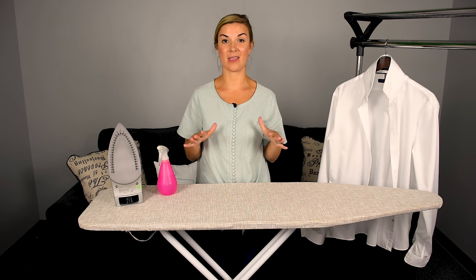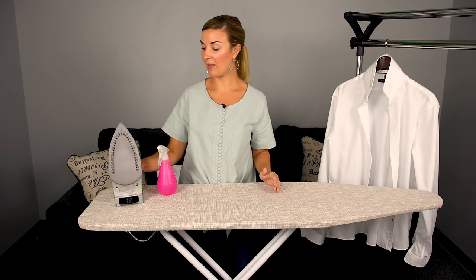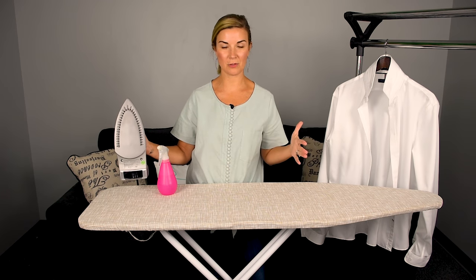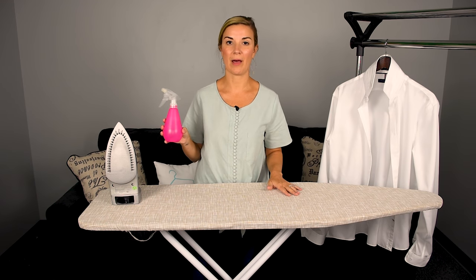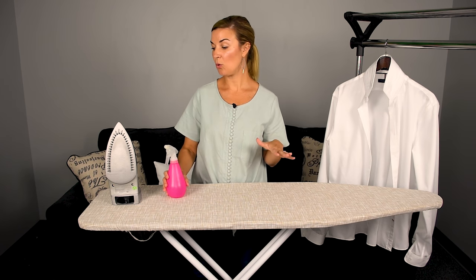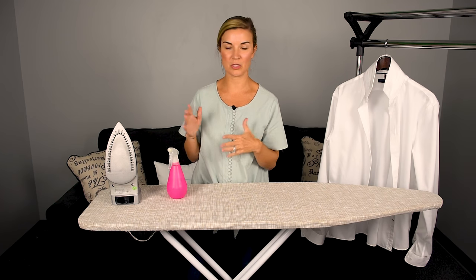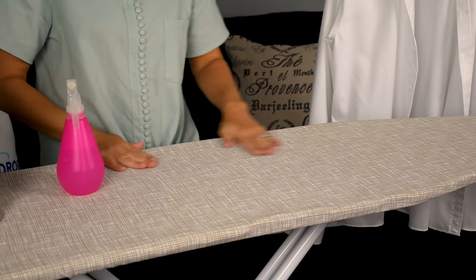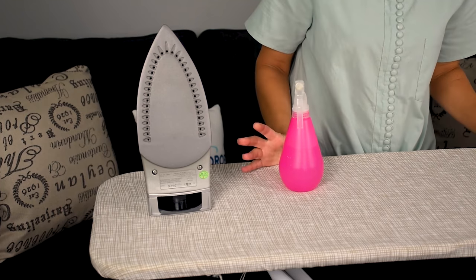First off, you're going to need a few things that are essentials. You're going to need a really good iron, one that has a heavy weight, so when you apply pressure to the shirt it's going to get those creases out easily. Next, you're going to need a water bottle — you'll use it to dampen the shirt prior to ironing. Your iron may have a spray option, which you can also use. And you want a really nice, sturdy ironing board that stands up. So let's get started.